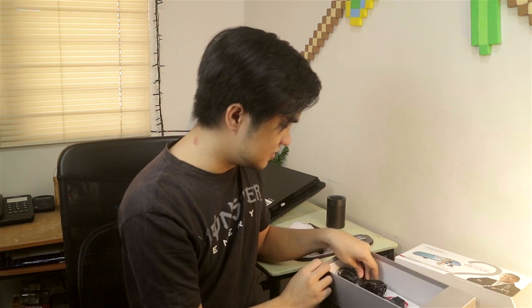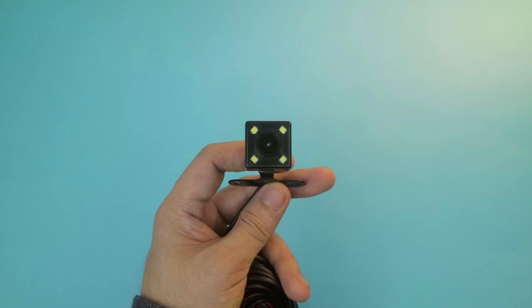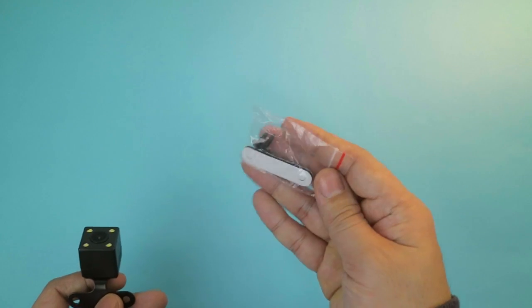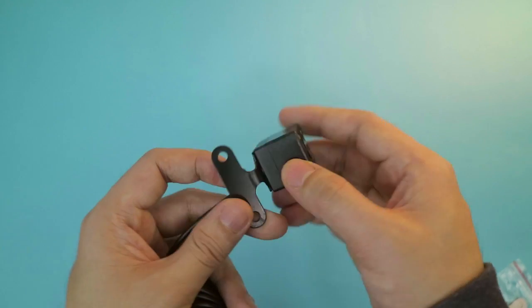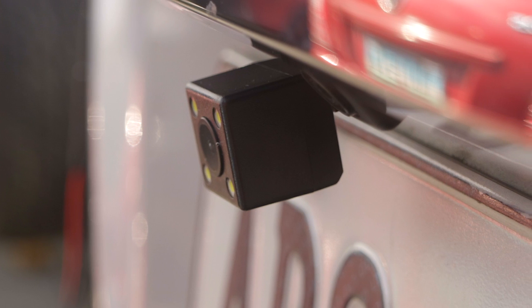Next we have this — this is the rear camera. And the cable is up to 6 meters, so that's quite long. And we have this mount for mounting this camera.